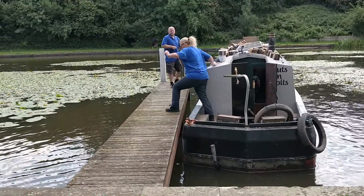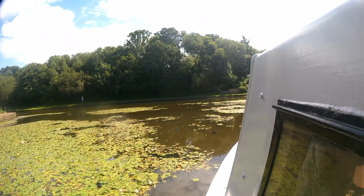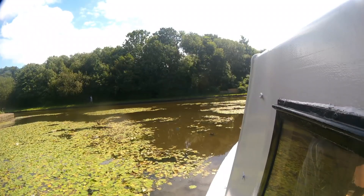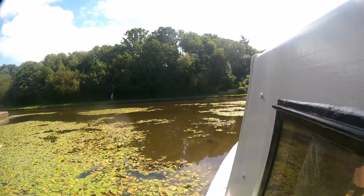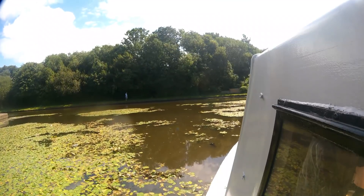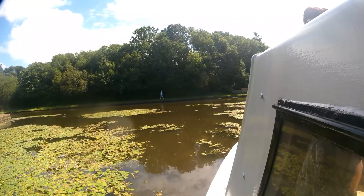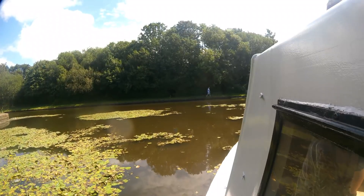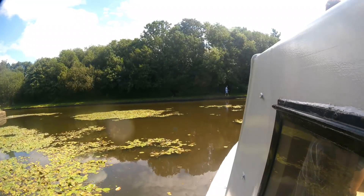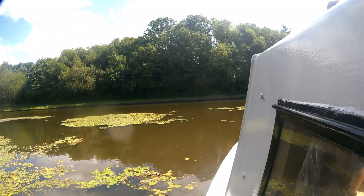We moored up and made a brew - best thing you can do all day, that mecca brew. Checked everything over and everything seemed alright, so after a little break we headed off back out. We set off to come back the way we'd come, back down the canal to our home moorings, to give ourselves lots of pats on the back and cheering about how fantastic we were and what a brilliant job we'd done making an electric boat.